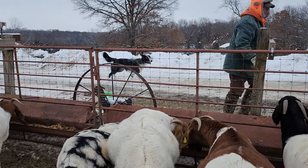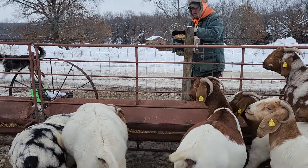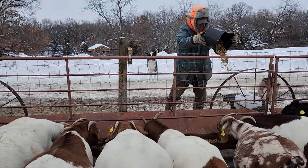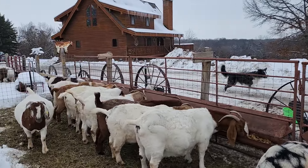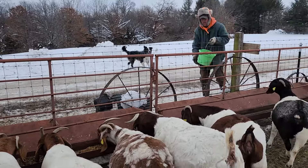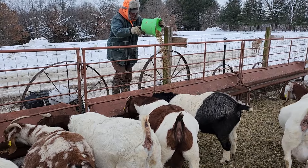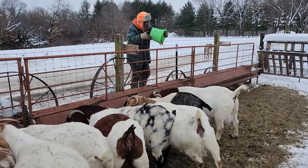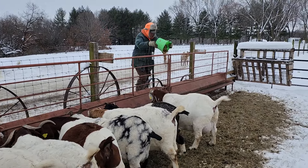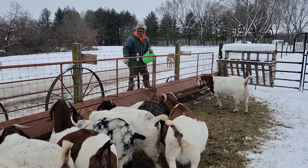I just sunk about a foot in the snow. Oh my god, my hand is frozen. Three more days of this, and then Sunday it's supposed to get up into the 20s and 30s.